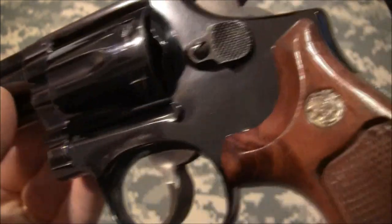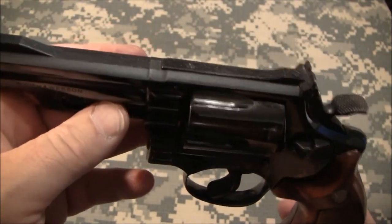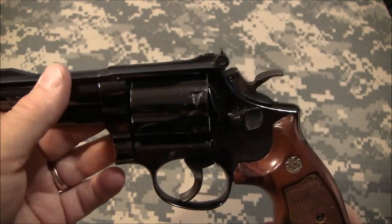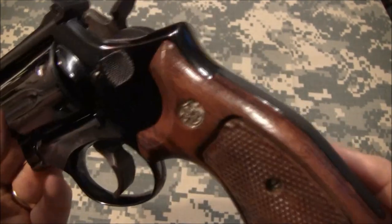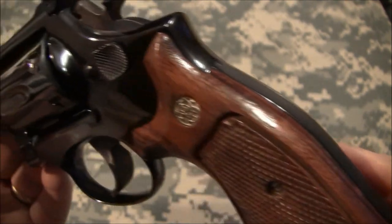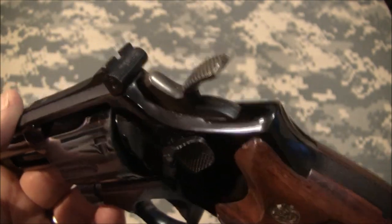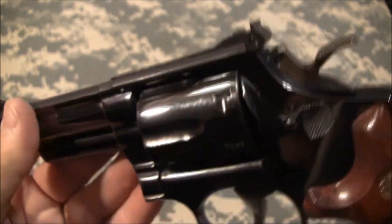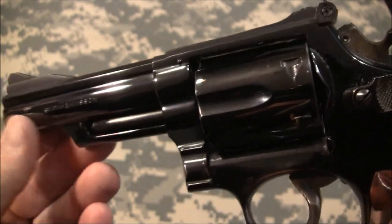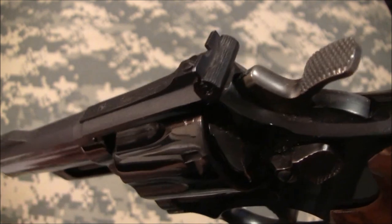The gun is in really, really good condition. I don't have the actual weight for you right now, but I believe they're around 22 to 26 ounces unloaded. It's just a really excellent weapon and I'm really happy to be able to bring this to you today. This isn't my own personal weapon, but I sure wish it was.